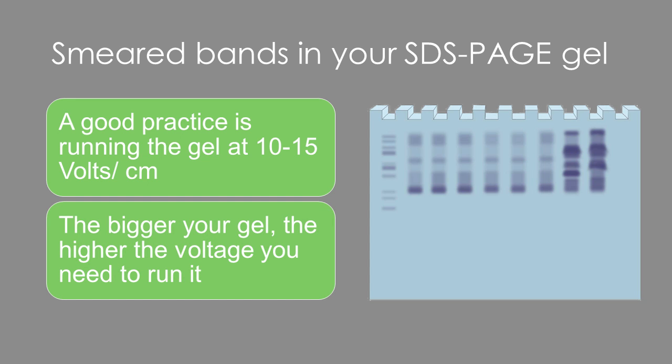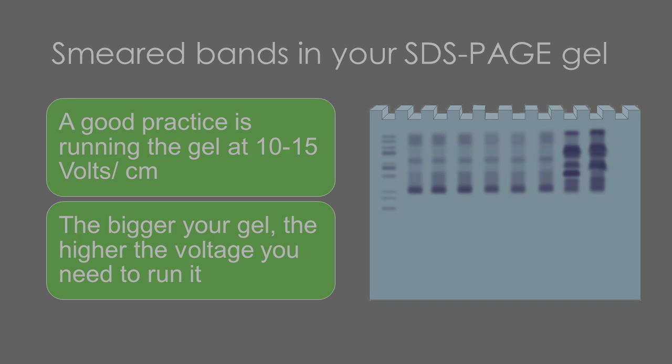Remember, the bigger the gel, the higher the voltage needed. However, most of the time, using a lower voltage for a longer runtime can give you good results.